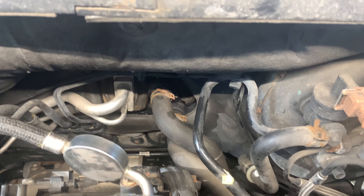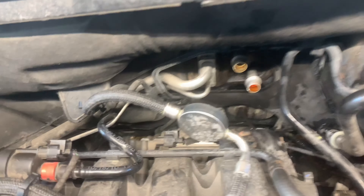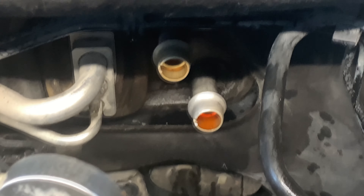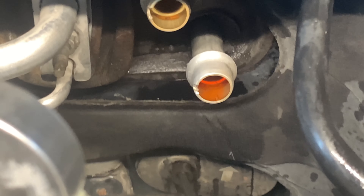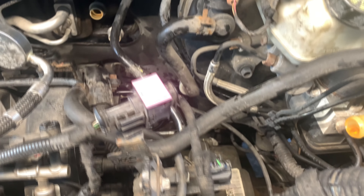Take a few pictures so it helps you put them back in the exact same order. Both hoses are out. Just make sure you clean the joint here at the heater core. Now we've got space for the new hoses.